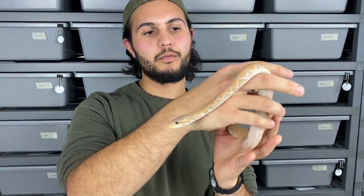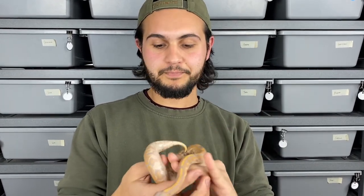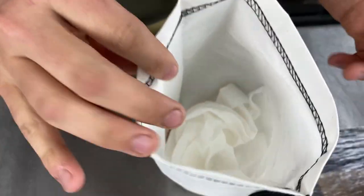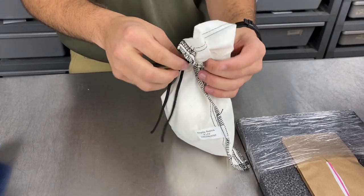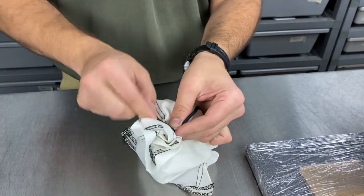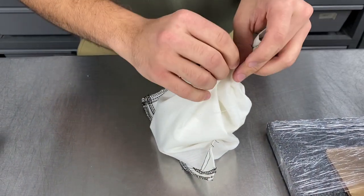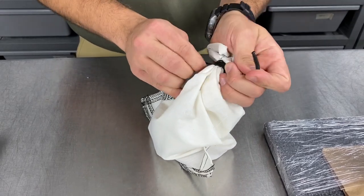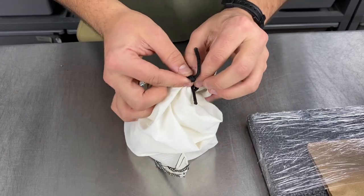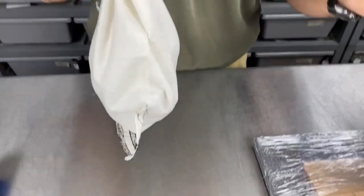We're shipping out this beautiful black pastel banana head ghost — he is just stunning. You might notice a few water droplets on him because we just took him out of the bath. We like to give them a bath before they ship out — it gives them a chance to get hydrated, and sometimes it'll stimulate them going to the bathroom, which is good. You want an empty stomach if possible when shipping. Once they get out of the bath, they go into the snake bag. We put paper towel in there as well to create a little space and soak up any waste. We wrap each string around two times and tie a secure knot to fasten the bag.